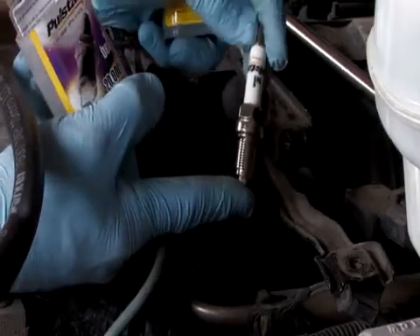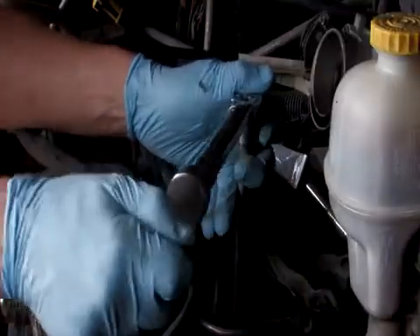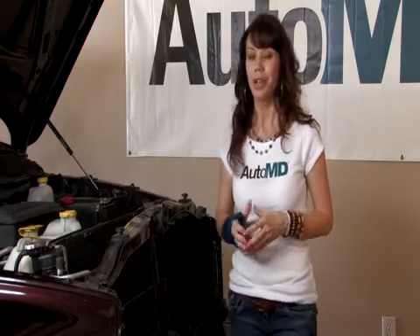Install the new spark plugs. Reconnect the spark plug wires in the proper firing order. On behalf of AutoMD, I'm Barbara Terry with how to replace spark plugs.